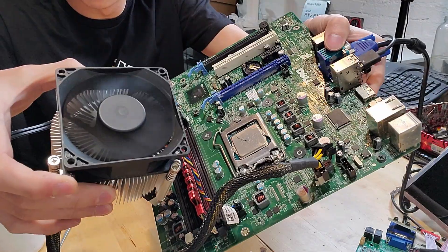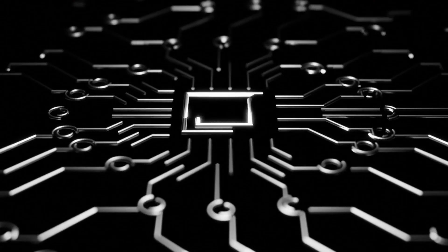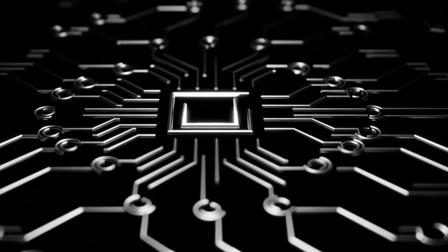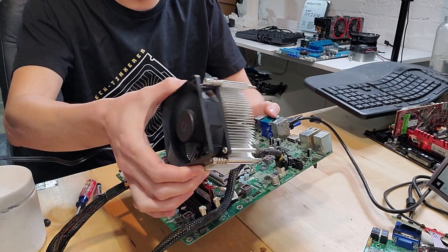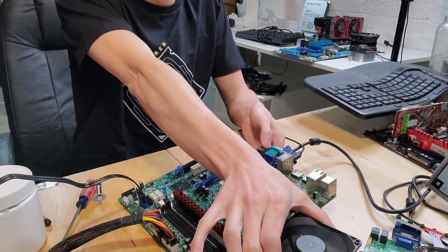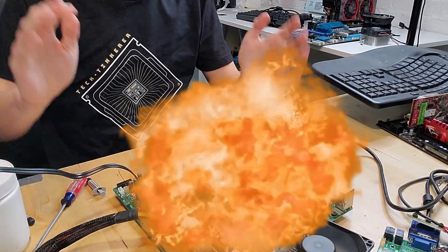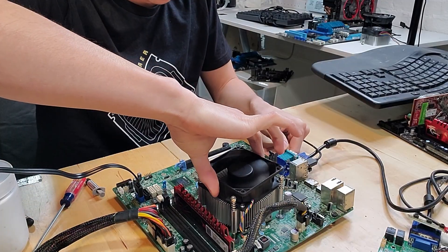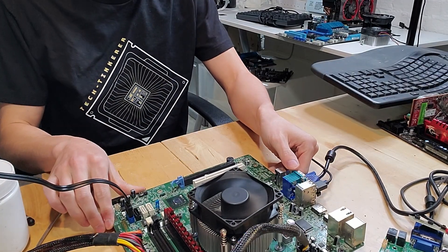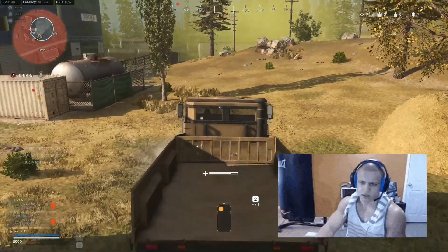When your CPU performs various tasks such as rendering footage or spinning up a video game, it draws electricity to course through its billions and billions of transistors in order to function properly. This action results in producing a lot of heat, and if a CPU gets too hot beyond its own operating temperature, it'll implode — metaphorically. In reality, your computer will simply shut down in order to stop feeding the CPU electricity, and give it a chance to cool down to prevent any actual damage.